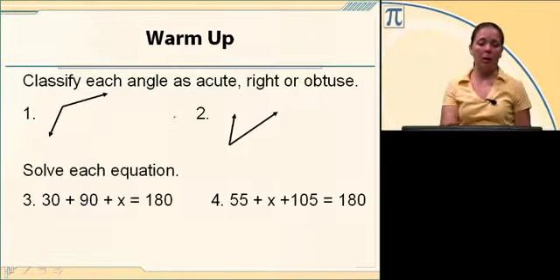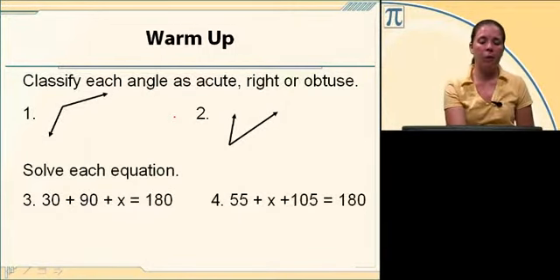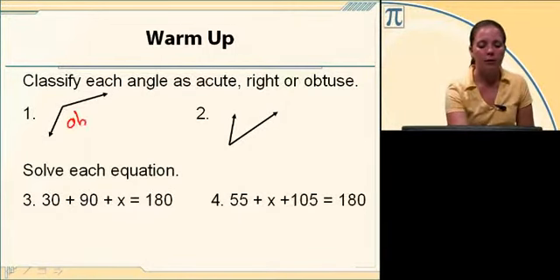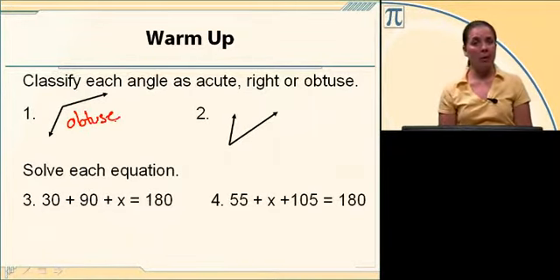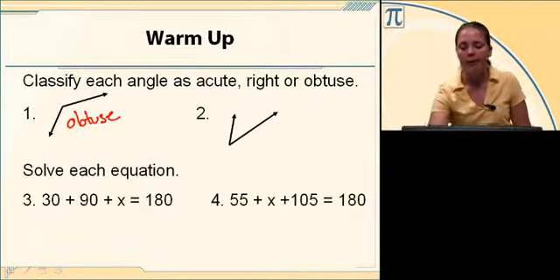Number one: if you hold that paper up, you're going to see that it's larger than the corner, or larger than 90 degrees, so this is obtuse. Number two: it's smaller than that corner, or smaller than 90 degrees, so it's acute.